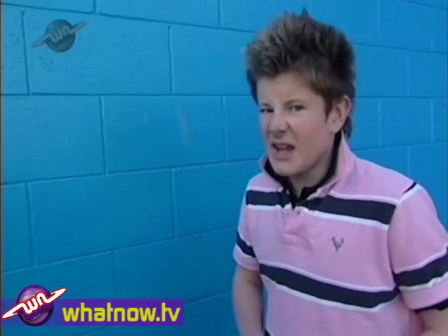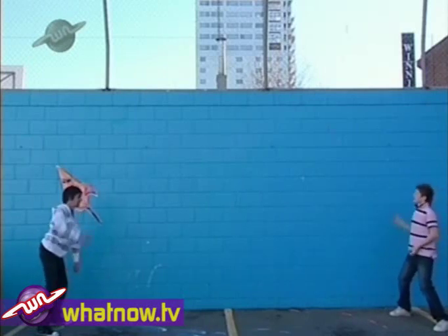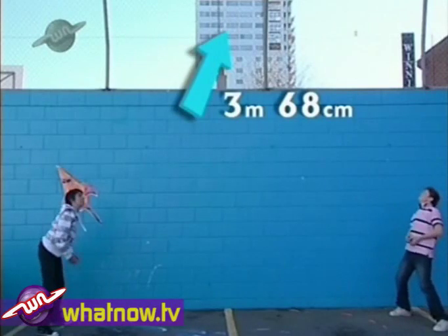Here it goes. In three... two... one... go! Our best bouncy ball height: 3.68 metres!